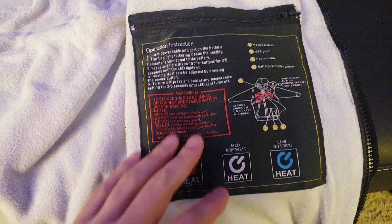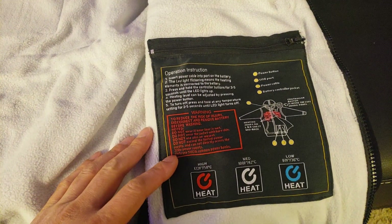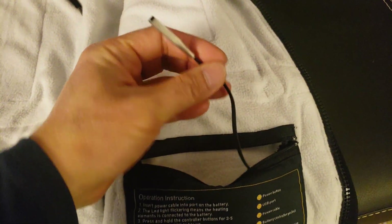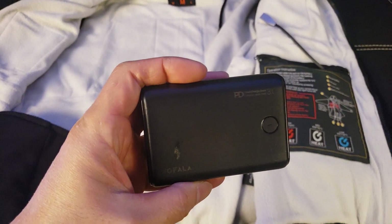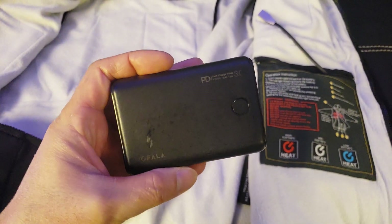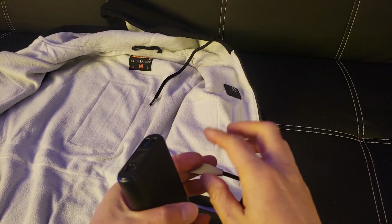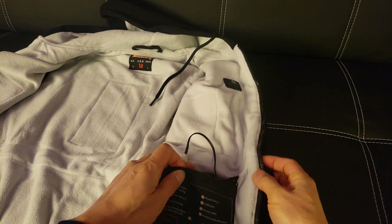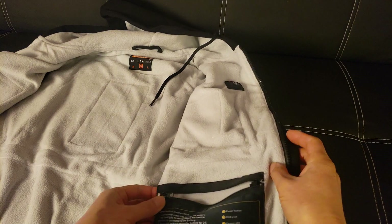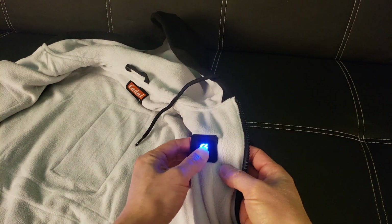This is the battery storage compartment — a battery or power bank is not included, you need to supply your own. Here is the USB cable. Fortunately I have a power bank; it uses a 10,000 milliamp-hour power bank. Let's go ahead and hook this up and connect the power bank.